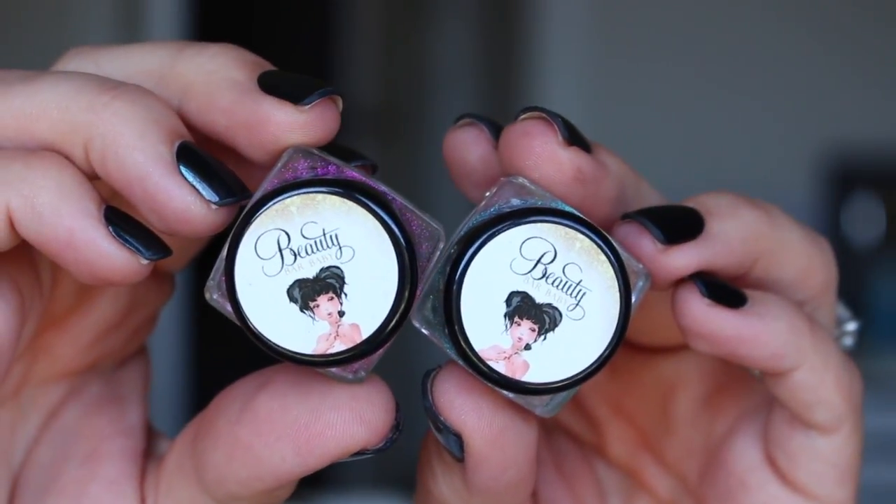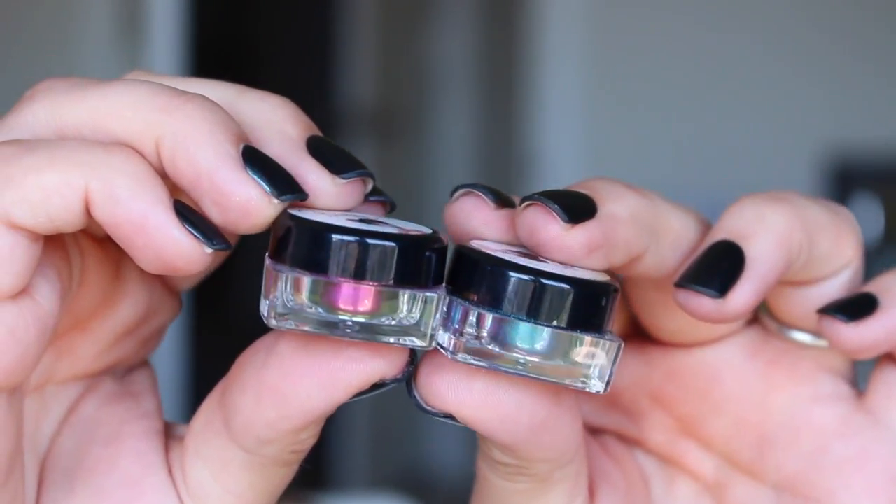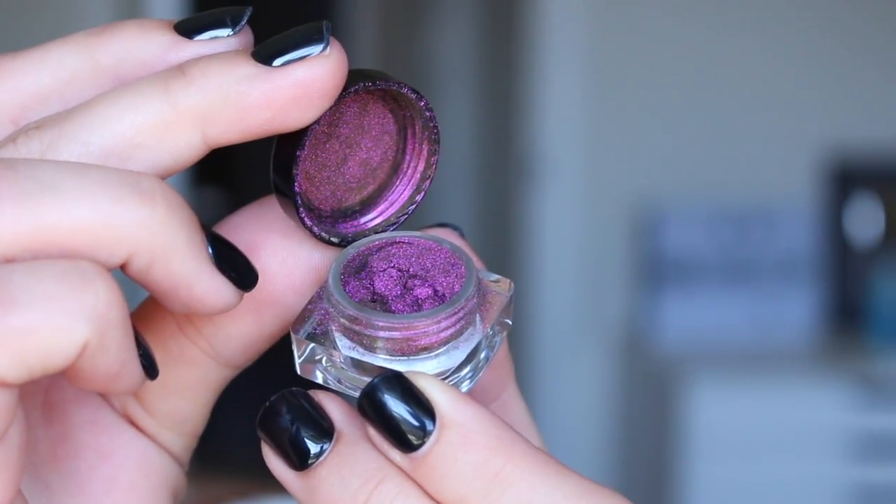The first shade I'm going to talk about is Hocus Pocus. This is what I was wearing a few videos back that piqued a lot of y'all's curiosity. Honestly, of the three colors they offer, it was easily the one that piqued mine as well, and the one I feel like you get four distinct tones from. On the website they don't actually say specifically what shades you'll find — they just show the pigment from different angles. In looking at Hocus Pocus online, it seems like you're going to get a burgundy, a golden bronze, a golden green, and then a green.